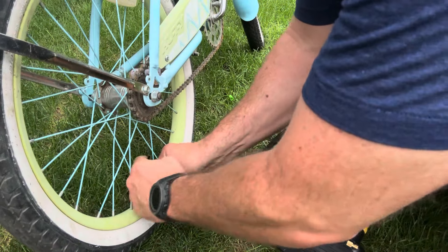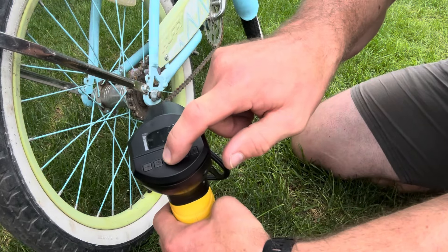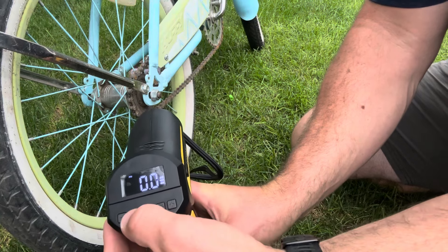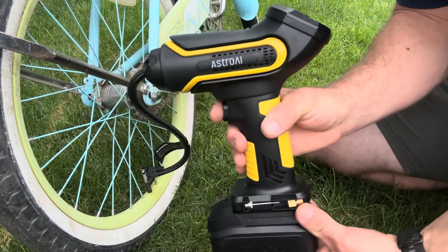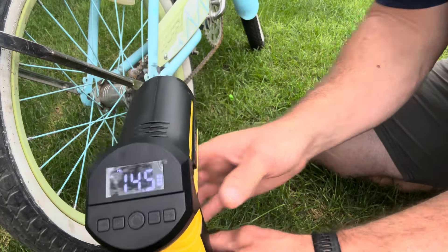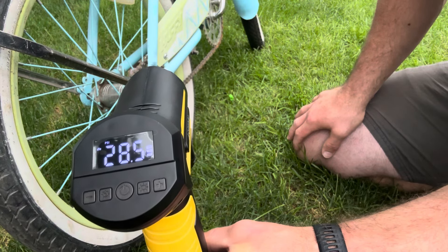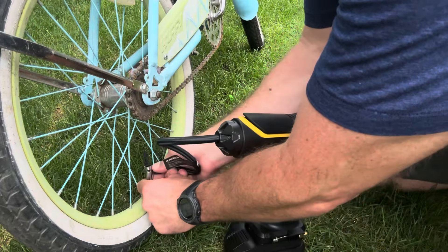First off, let's get my daughter's bike tire all aired up. Clamp that on, turn on the unit, and for this we're going to select the pre-done mode for the bike tire, which is 30 PSI. Pull the trigger — and when the tire is inflated to 30 PSI it automatically shuts itself off.